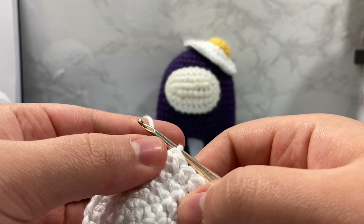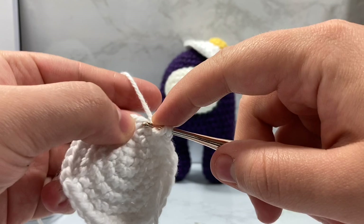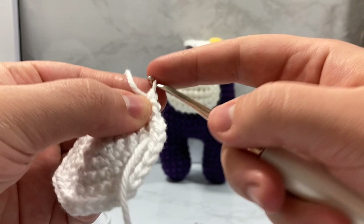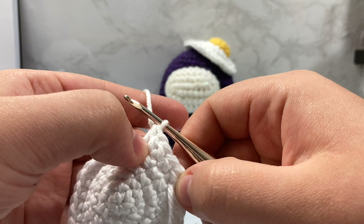The next stitch, we're going to do a double crochet. We're going to wrap, go inside, wrap, pull up. We have three loops again. But this time, we're going to wrap and go through the first two and then wrap and go through the last two. Those are the steps for a single, a half double crochet, and a double crochet.